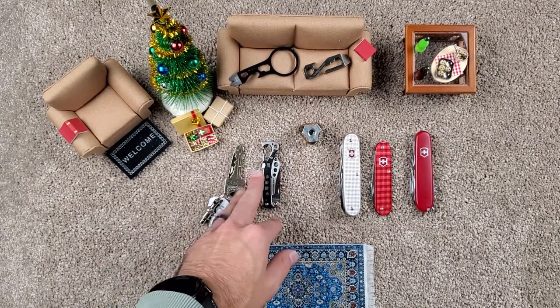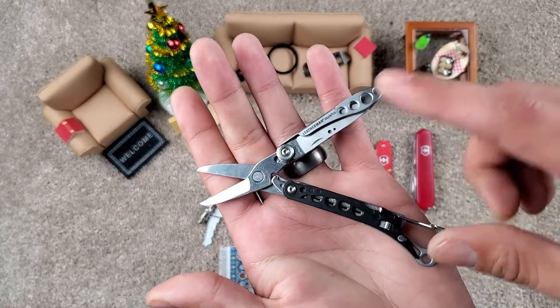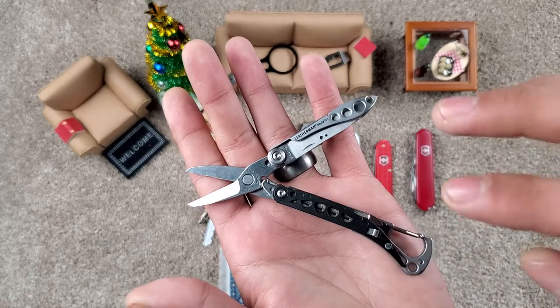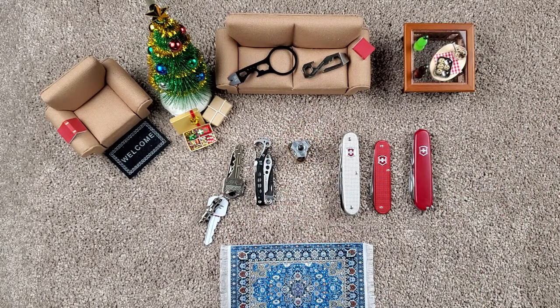These come in different colors — maybe pink and green and stuff too. They also have a variant with pliers instead, as well as a variant that replaces the knife with scissors, making it TSA approved. Of course, that's never a guarantee — you can always walk up to the wrong TSA agent on the wrong day — so don't take it as gospel. But they do have a couple of other variants with travelers in mind.